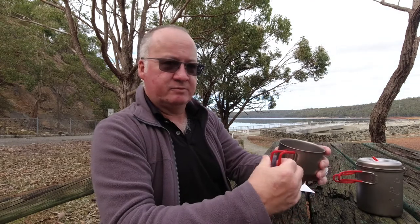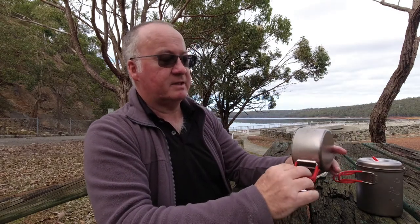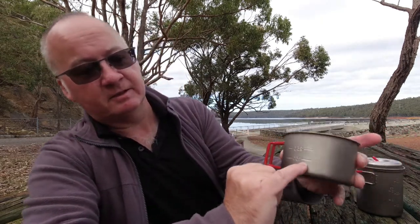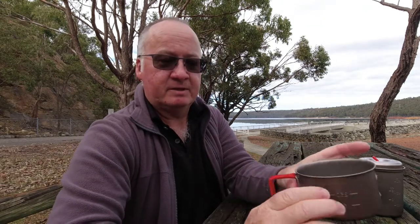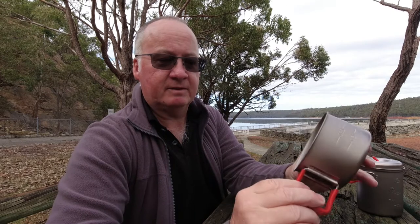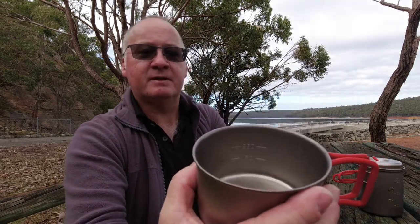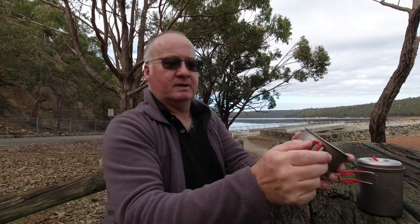The cup is a 400ml cup and it's got the graduations in millilitres on the side — on the outside you've got 150 and 250, so your 400 is going to be up here. It'll hold a decent coffee in the mornings, or if you like bigger coffees you can use it twice. You can see the graduations inside quite easily.